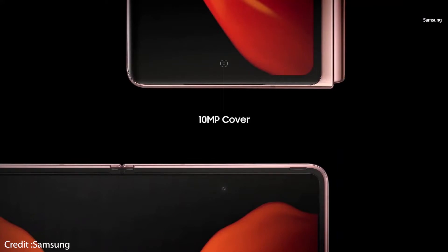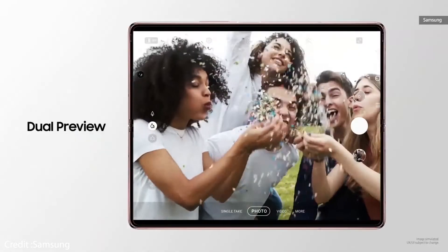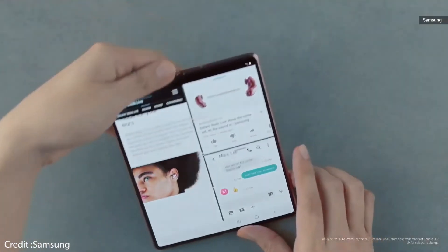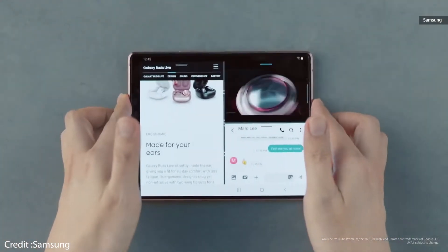There are two selfie cameras on the Galaxy Z Fold 2 — one is a 10 megapixel punch-hole camera in the cover screen, and another 10 megapixel camera inside the right half of the folding main screen. You can also use the cover screen as a viewfinder and take selfies using the three main rear cameras.